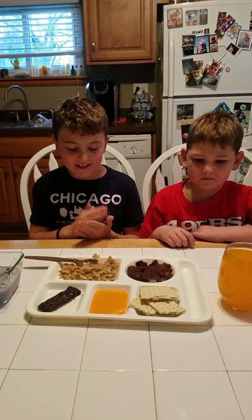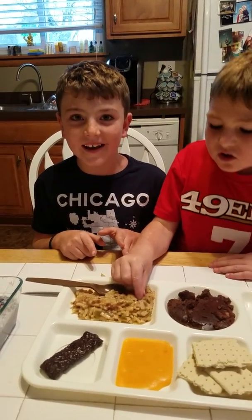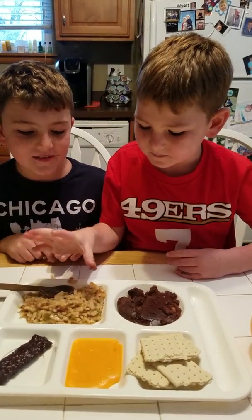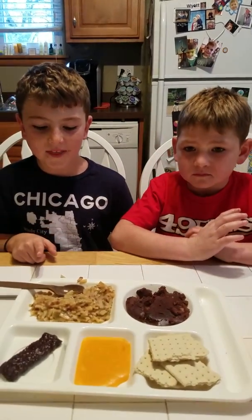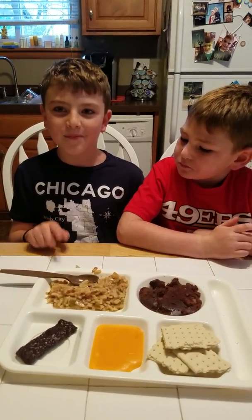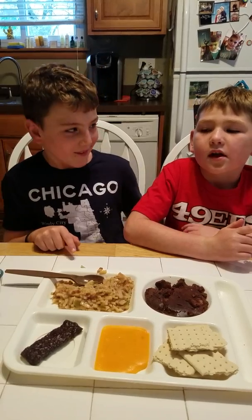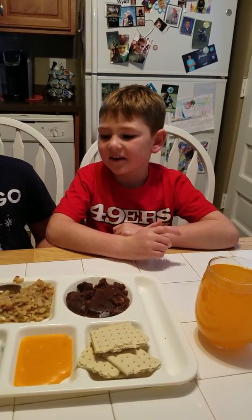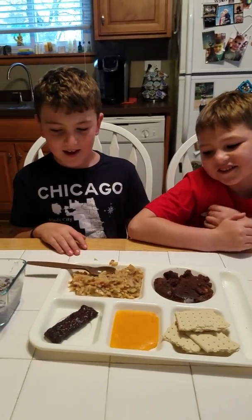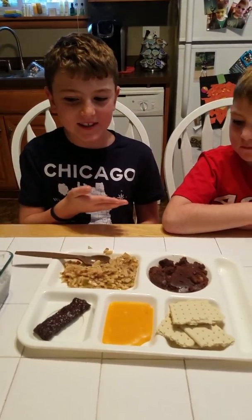It kind of tastes like sausage in it. Actually — that's bacon. These little things in here are like bacon. That's good. My rate for that is going to be a solid 8.7. Mine is an 8.6.